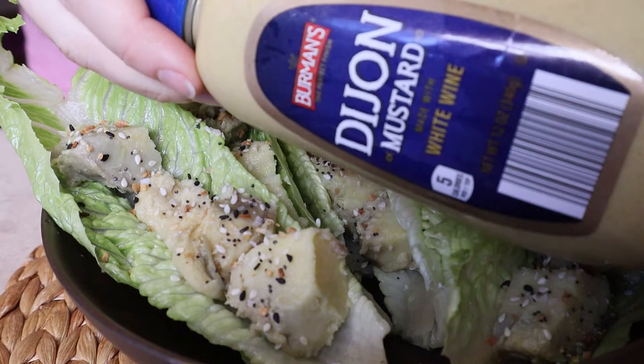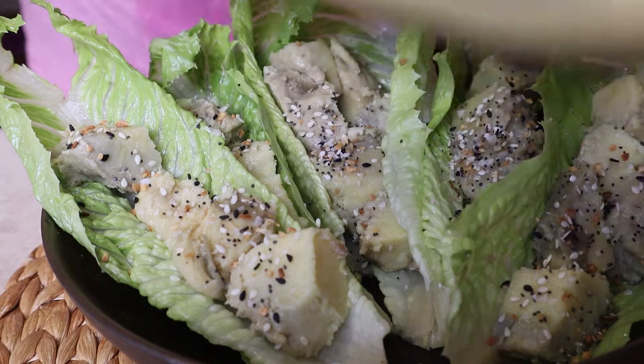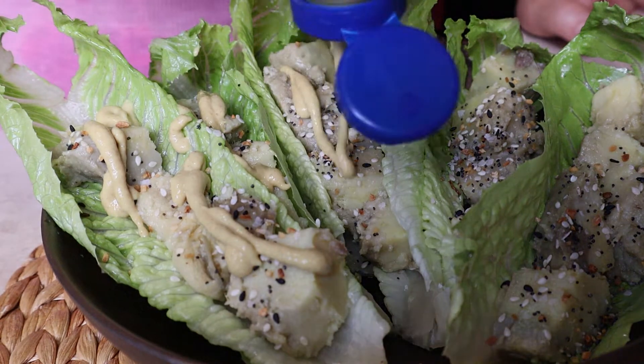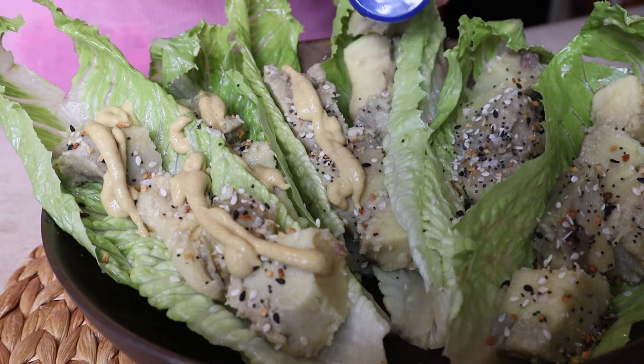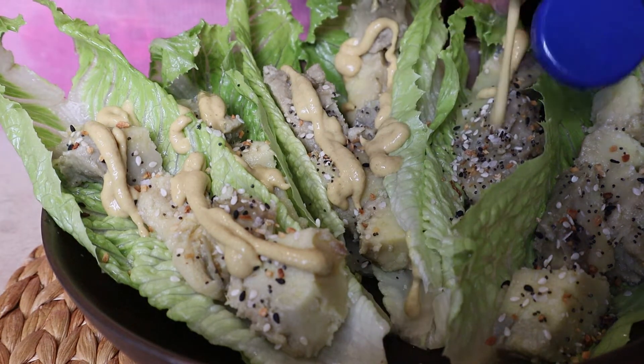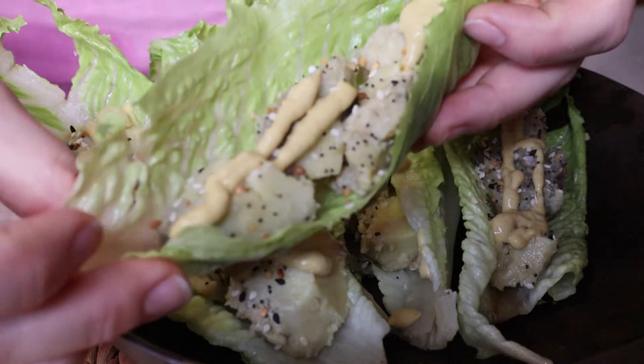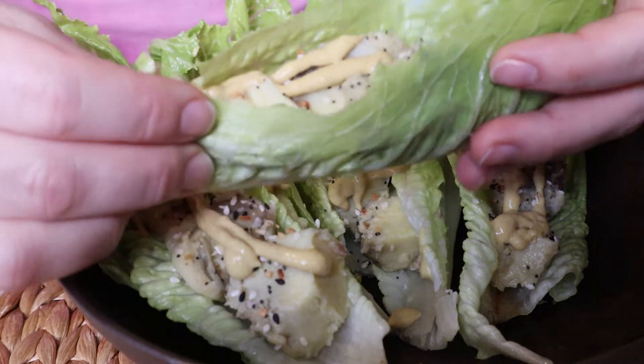The topping of everything is going to be Dijon mustard, one of my favorite condiments now. It adds a nice tanginess. You have the sweetness of the potato, the saltiness from the seasoning, and the tanginess from the mustard — this makes for a very satisfying, sweet and salty kind of meal.